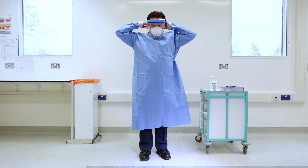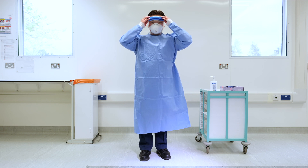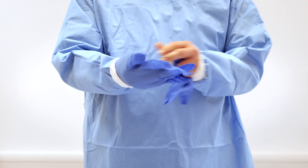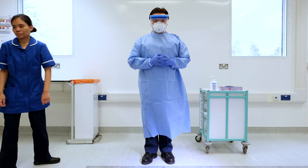Next, put on eye protection. If using the visor, ensure it fully covers your face. Lastly, put on gloves. Ensure the gloves cover the cuff of the gown. The healthcare worker is now fully donned.